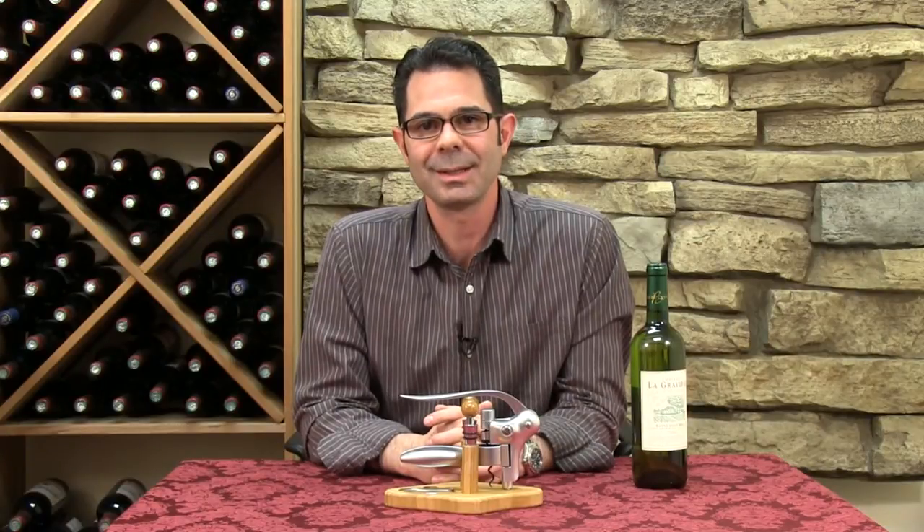Hi, I'm Marshall Tilden with The Wine Enthusiast and today we're going to learn how to use a lever style corkscrew.